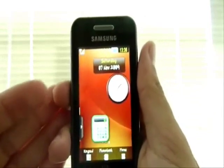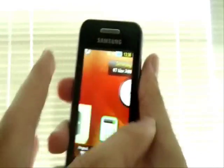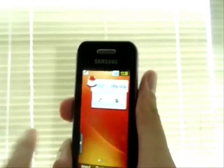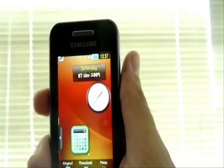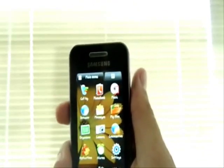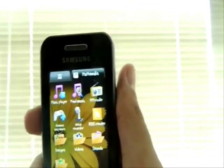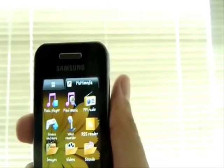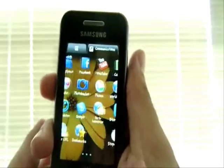The main screen is not just a single one — it has three main screens. Here's the second one and there's also a third one. Let's go to the menu. This is the main menu, and the menu is also divided into two categories. All the applications and other icons are there. It also has three screens — we can scroll down to the second and third ones.